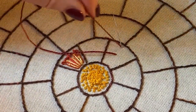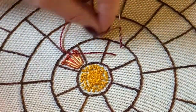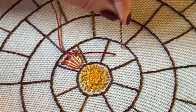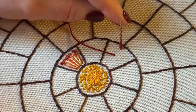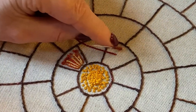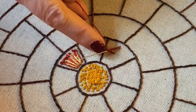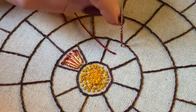Then wrap your thread around the needle. I'm right-handed so I'm going anti-clockwise — I'll show left-handers in a minute. You don't want to be wrapping too tight as you won't get your needle through. Those wraps want to be the length of the distance between the threads, so if you just test it by putting your needle down you can see I'm nearly there.